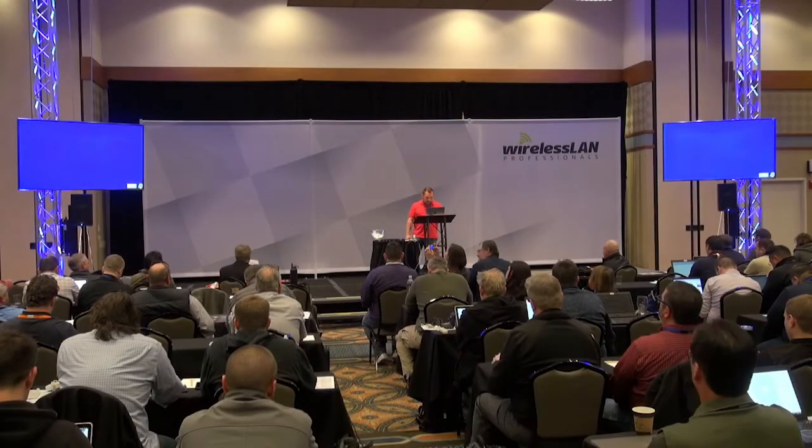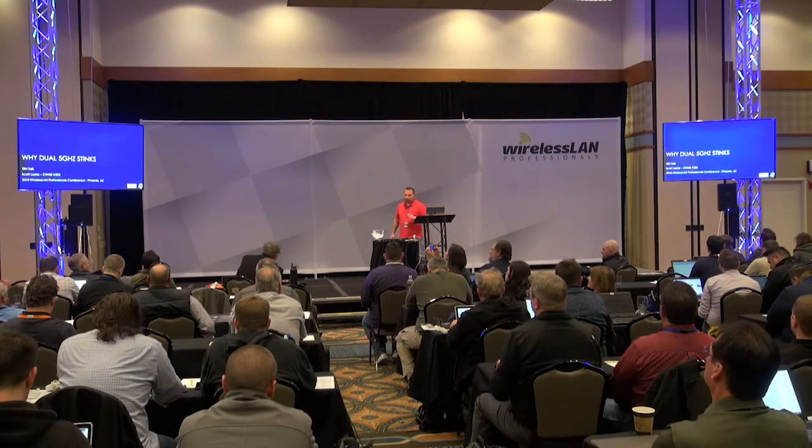We're going to talk about polarizing figures in wireless — not the wrong presentation about dual 5 gigs.